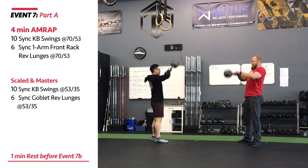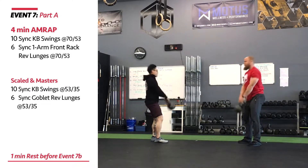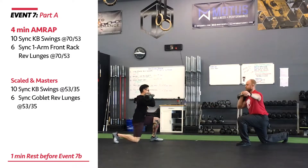Both athletes will complete as many reps as possible of 10 synchro kettlebell swings at 70 pounds for men, 53 pounds for women, and 6 synchro one-arm front rack reverse lunges at the same weight.